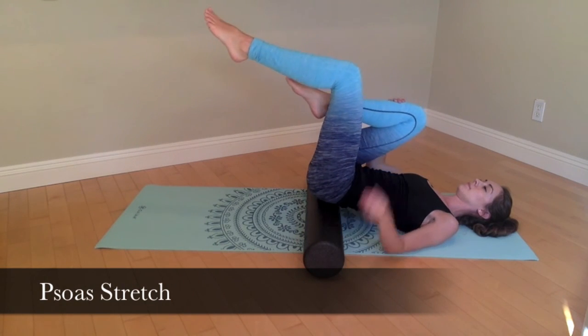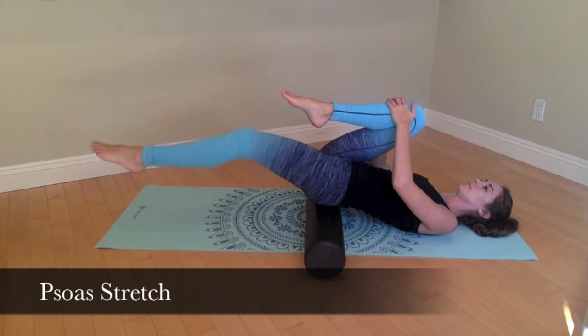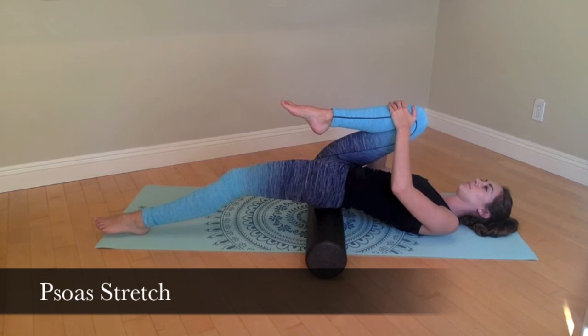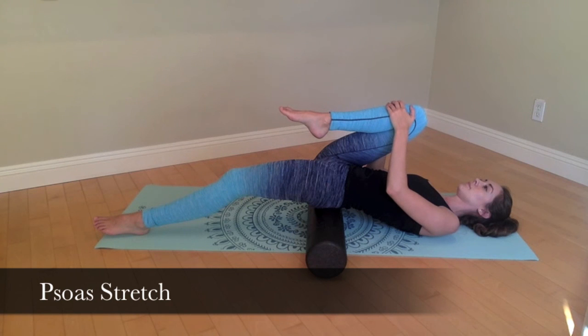Still holding the ribs down, bring one knee to the chest to stabilize the ribs. Then reach the other leg out straight and towards the floor in order to feel the hips stretch over the roller. When you have received a sufficient stretch, remember to alternate sides.